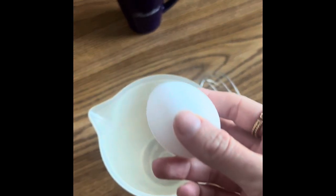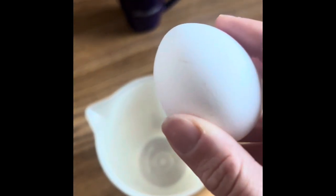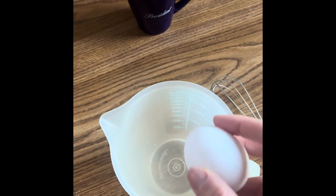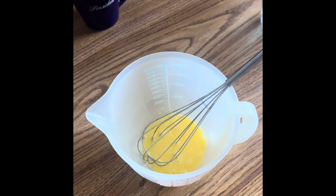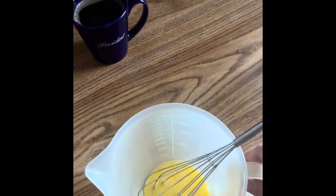Good morning, my darlings. We are ready to continue. Here's my new book. First ingredient: get yourself a good coffee or tea, whichever your preference might be, and a cute mug — I got this from a presidential library. First, you're going to take one egg and beat that egg. I have a whisk, but you can also use a fork. Once you've got your egg beaten, put it on one side.